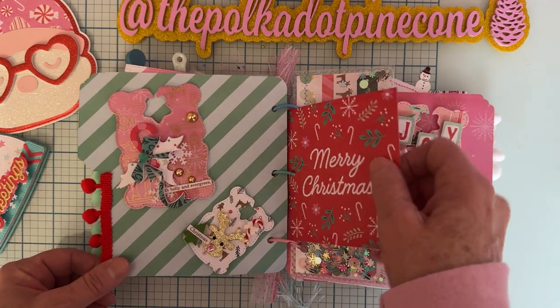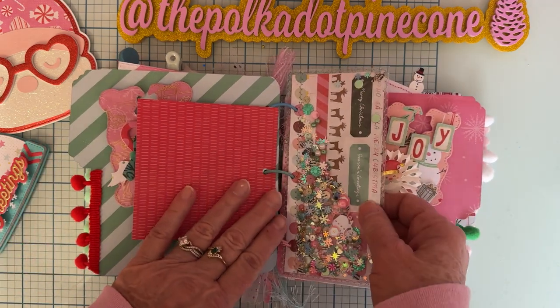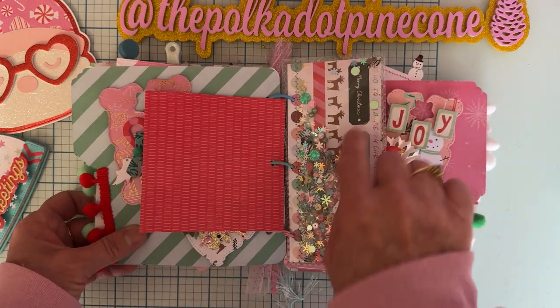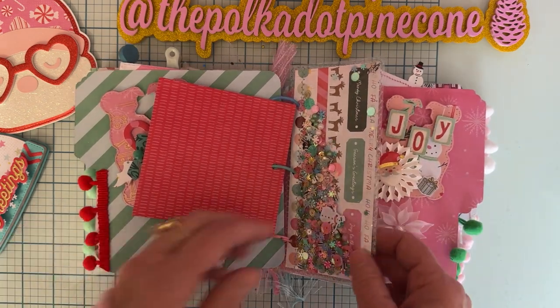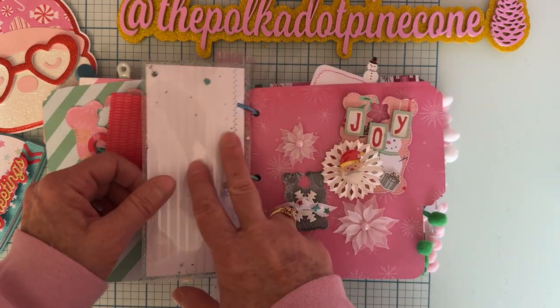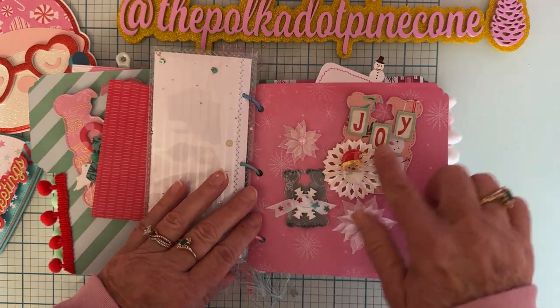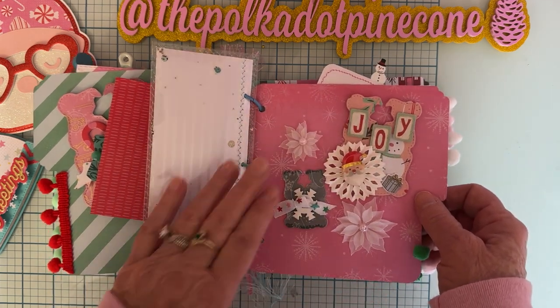This is just a little piece I put in here, and then this is a shaker — there's a sequin mix inside that the person can use once they get it. It's made with acetate and some paper in the background. I attached that there, and here are a couple more of the embellishments I made: the star closure and a couple more flowers.